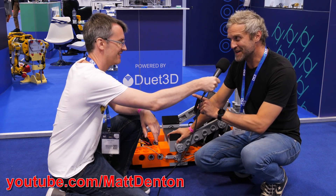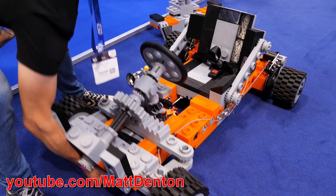Also on the booth we've got Matt Denton and his giant Lego. So this is your giant Lego go-kart? It's my giant Lego inspired XXL go-kart.